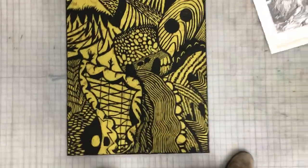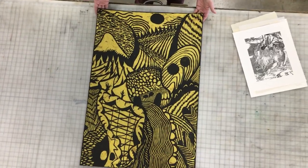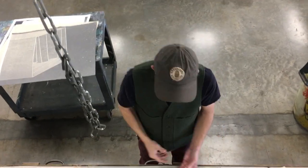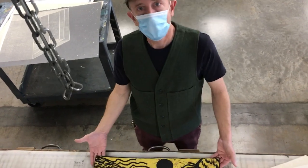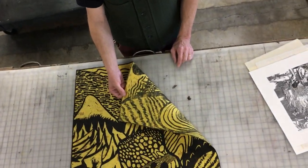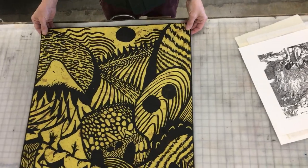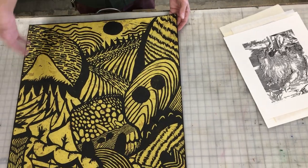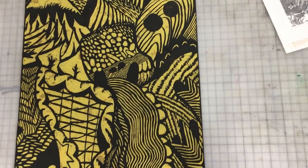You can see how large this print is. If you want to make printmaking but want to work large, relief is the easiest and cheapest way to do that. You can work big like this at home — you can print by rubbing the back of the paper with a wooden spoon, so you don't even need a press or major facilities. You can also print this on a press as long as your press is large enough. We do have presses here large enough to print like this.